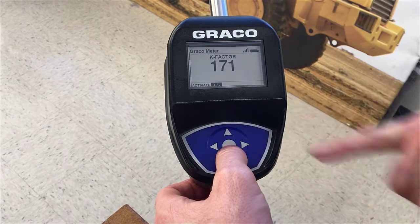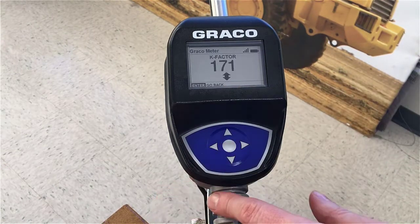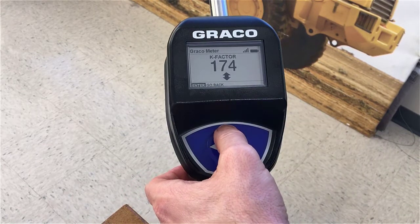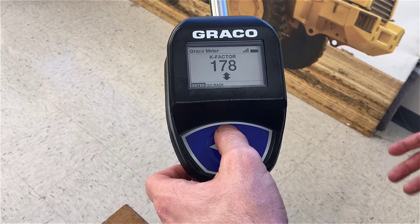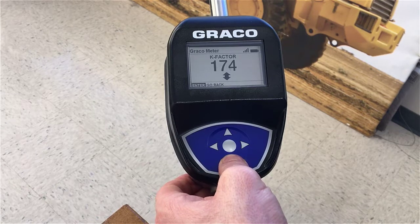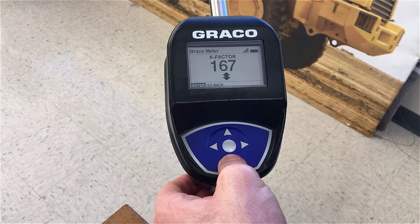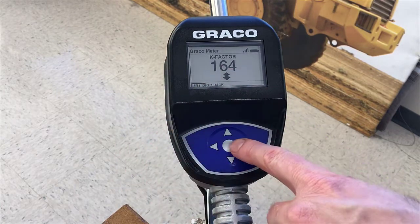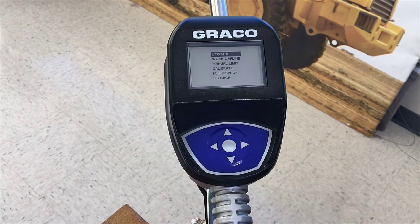Once the plus/minus has been highlighted, press the center button and you'll get an up/down arrow. You can hit the up arrow to increase the K factor — you'll want to increase the K factor if you have thicker or higher viscosity fluids — or you can decrease the K factor if you have thinner or lower viscosity fluids. Let's change it back to about 164. I set the K factor to 164, press the center button to enter, and now the new K factor of 164 is in the meter.